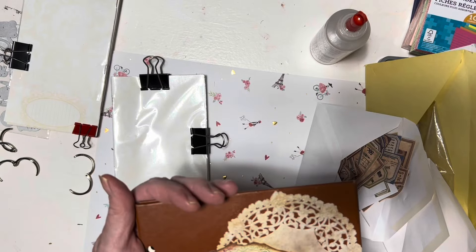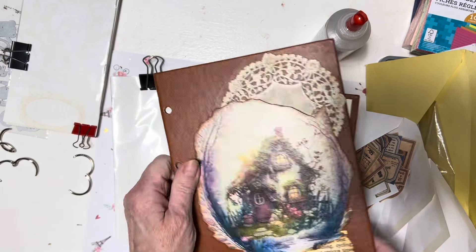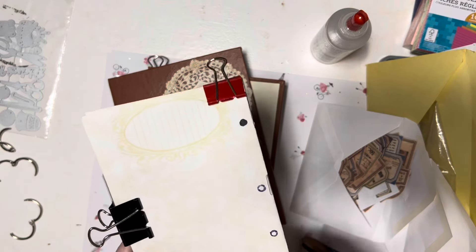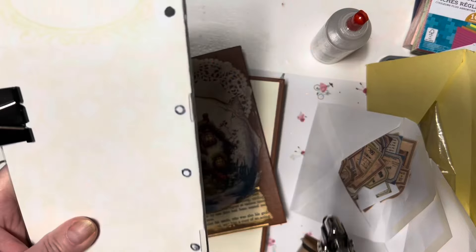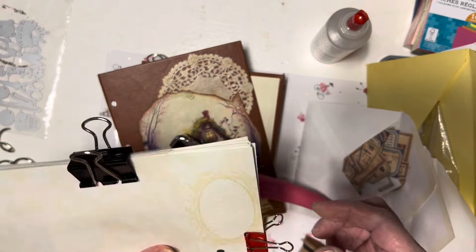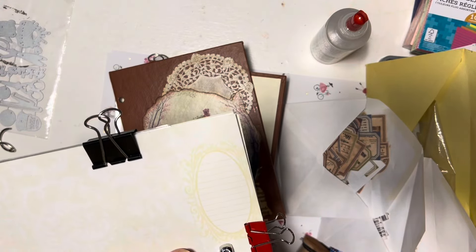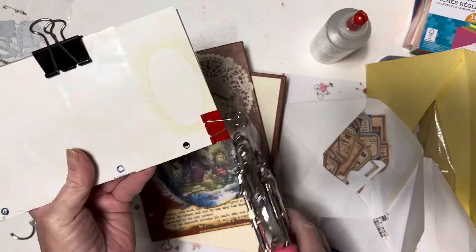I was looking all over for my cinch this morning. I don't know where I put it — I probably stuck it inside a tote box. But I did have this cutter already made and I had these binding clips. I thought, I don't have my cinch ready, but I could possibly use my crop-a-dile to cut my holes, because it does give me a big enough space. So I clipped these all together to try to keep them straight.